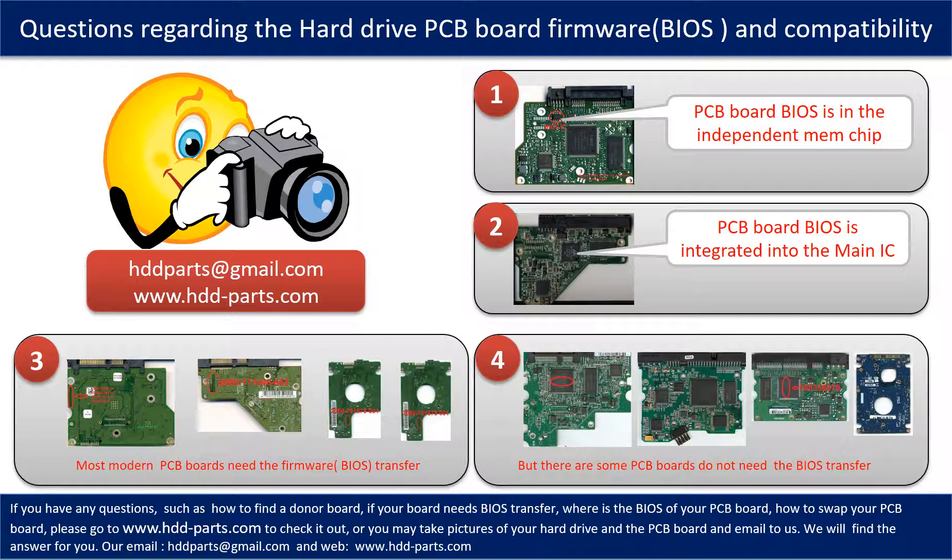We receive many questions regarding hard drive PCB board firmware, also called PCB board BIOS, and PCB board compatibility. Some PCB board BIOS are in an independent memory chip, like the first picture shows. Some PCB board BIOS are integrated into the main IC, like the second picture shows. Most modern hard drive PCB boards need a BIOS transfer before swapping — even if the donor boards are identical in hardware, we still have to transfer the BIOS from the original board to the donor board so it can work on the original hard drive.